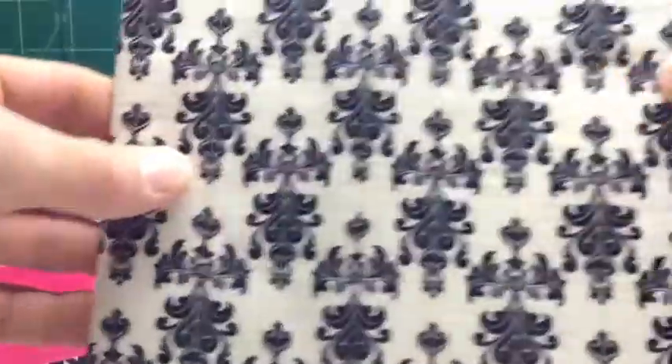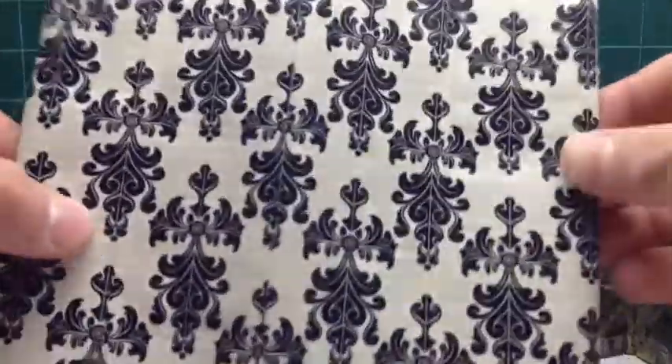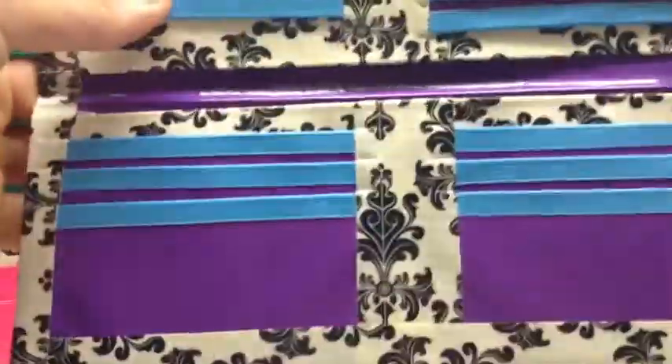So the woman's wallet is all baroque on the outside, lined up as best as I can, so it looks really nice. And then I took purple and electric blue, so it looks really nice on the inside.